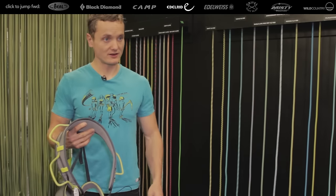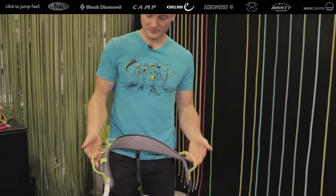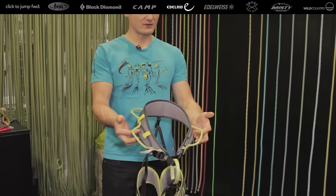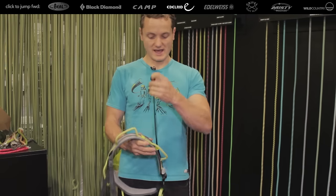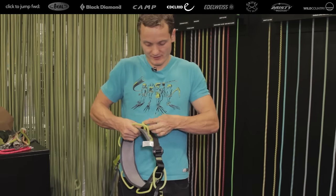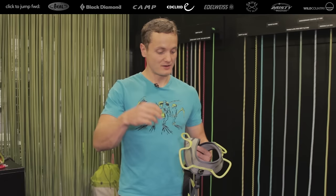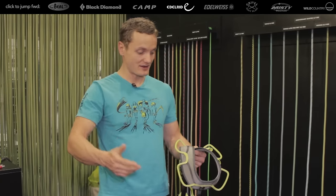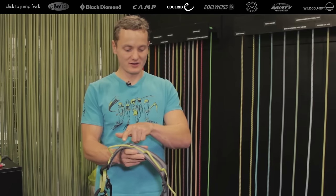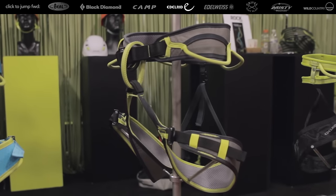We're also presenting a new entry-level harness called the ZAK. The load-bearing webbing freely floats through the waist belt, allowing very wide size adjustment — in a size medium you can go from max to fully cinched while keeping the gear loops centered. For smaller sizes, rubber keepers on the side prevent excess webbing from bothering you. All buckles are aluminum. If too much weight is accidentally put on a gear loop, the webbing would pop open rather than ripping out, as everything is stitched together at one strong front point. Available January for $49.95.